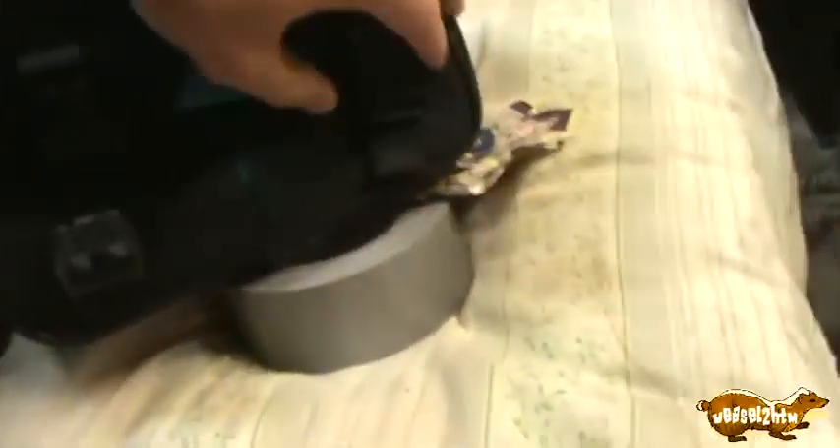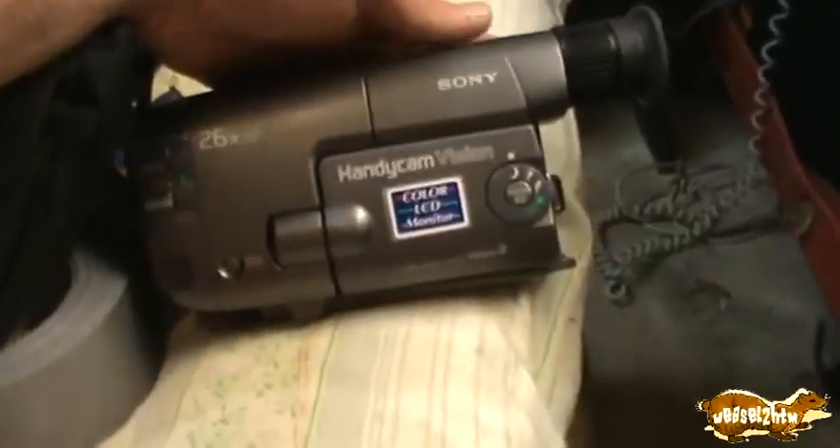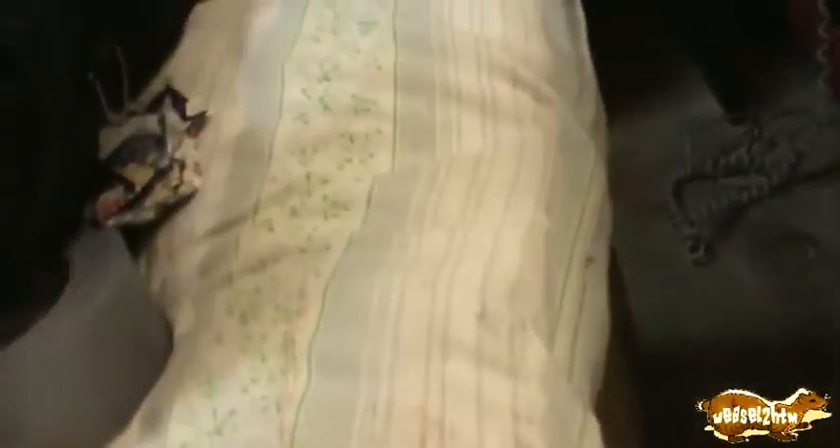We've got what is probably gonna be a handycam — and it sure is! I didn't expect it to come today. This is my first big Sony handycam, though I'm filming right now with a much smaller flash handycam.